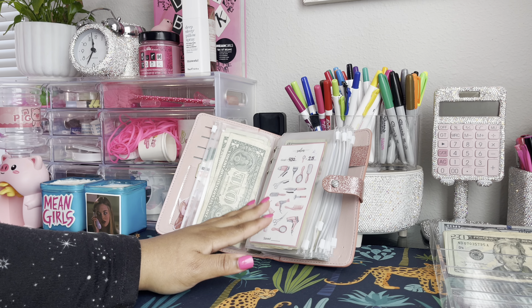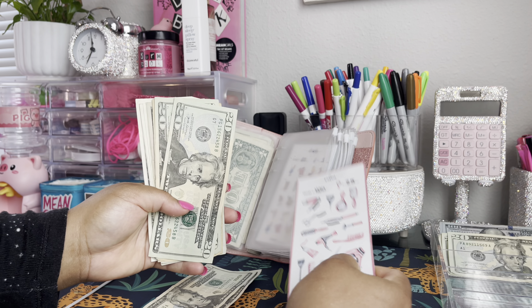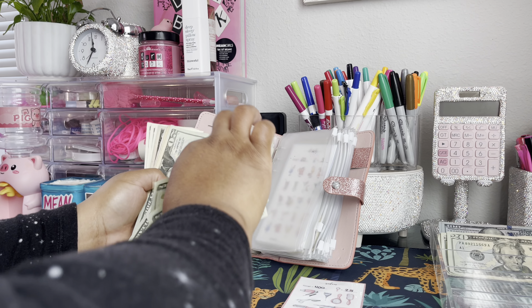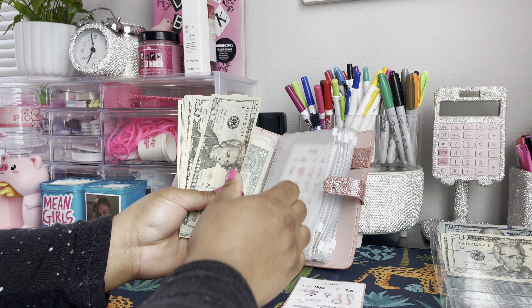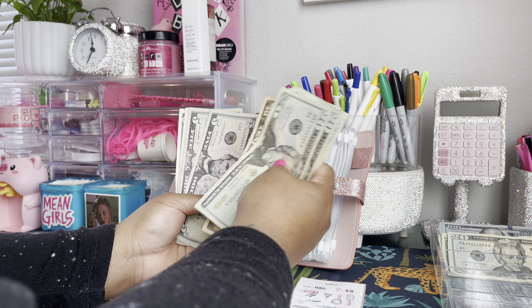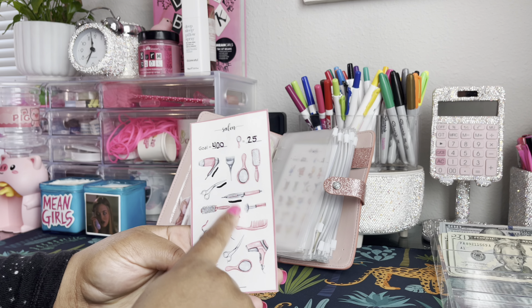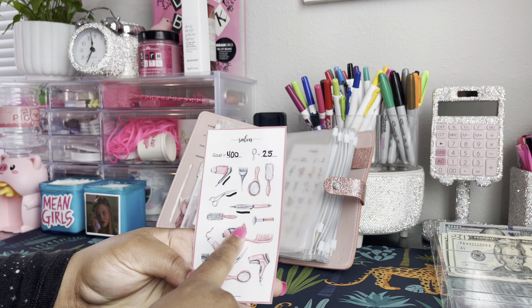The next category will be salon. We are going to go ahead and stuff $40 into salon as well — 20, 40. Salon is now at 20, 40, 60, 80, 90, 100, 105, 110, 111, 112, 113, 114, 115. We can go ahead and mark off one more. This is how this one is looking now.